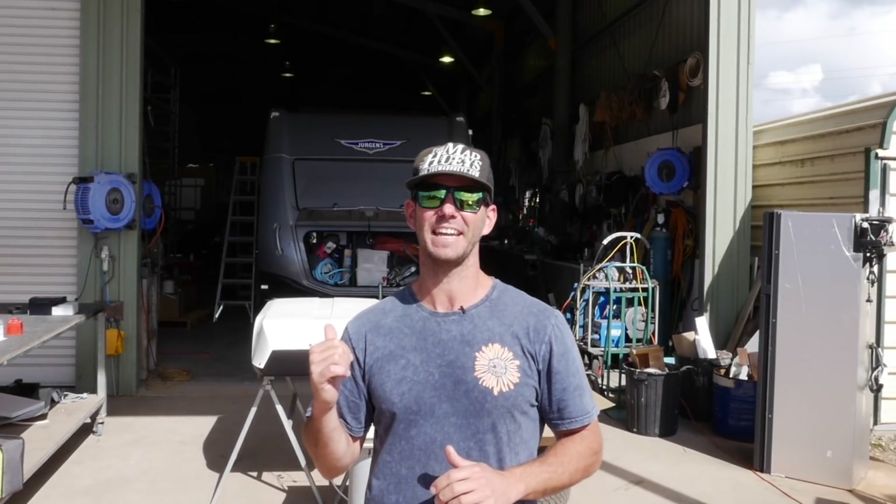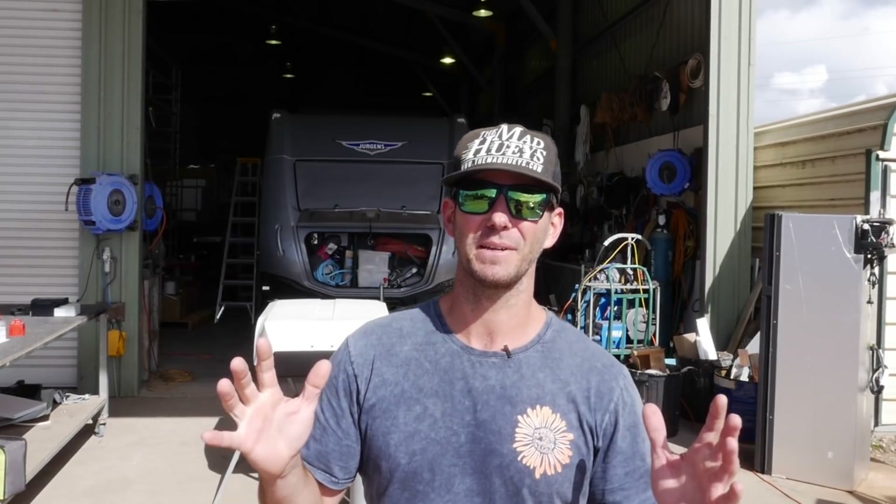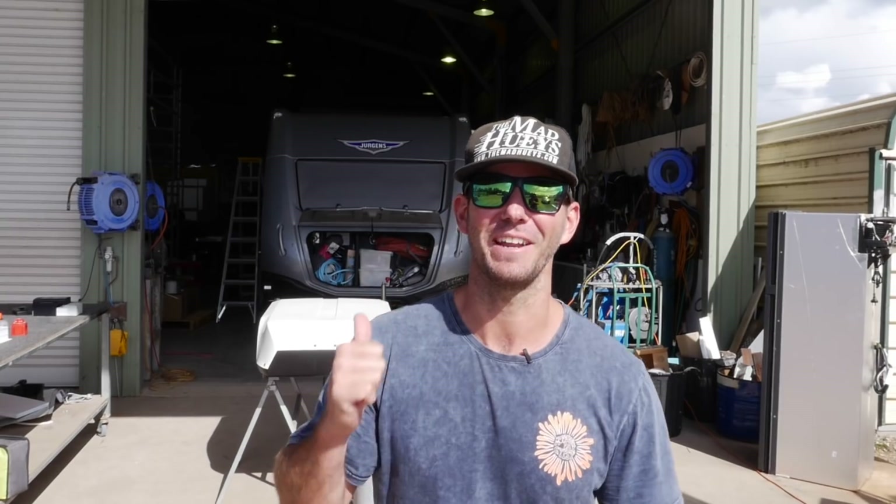It's an Enerdrive power kit we're installing today and tomorrow: 300 amp hours of lithium, big charger, big combi inverter - it's going to be sick. Keep watching to find out more.